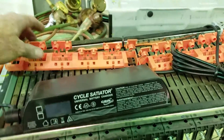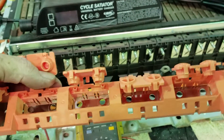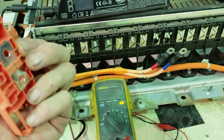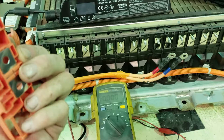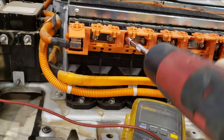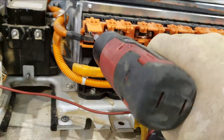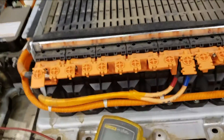Now we just have to put it back together. Each one of these bus bars needs to go on — I would highly recommend before you put these back on, just make sure that everything is lined up. Let's get the last of these put on and then we'll check our battery. Those are all put on now.